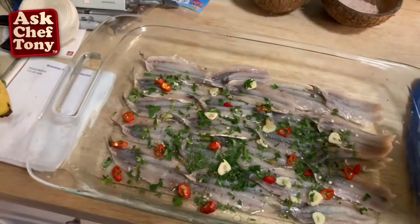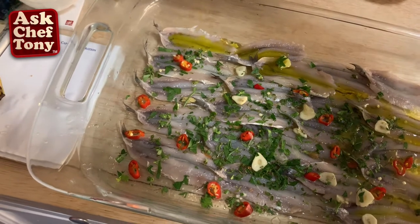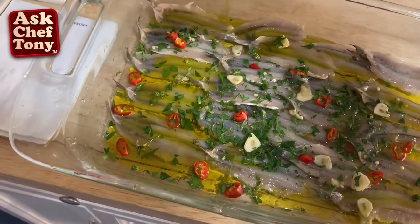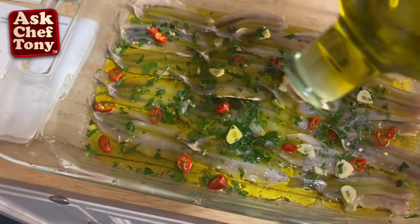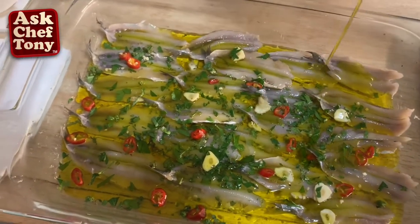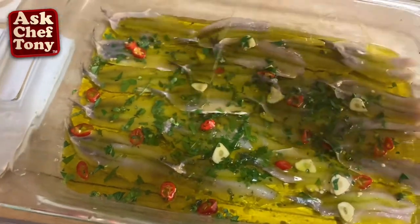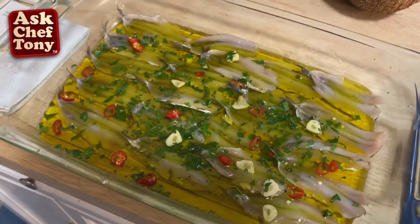Now it's time to sprinkle everything with a nice amount of olive oil — you're going to use quite a lot. And once you eat all the alici, you can use the leftover oil to make spaghetti aglio e olio with the taste of the alici, so nothing goes to waste here. We're going to let it sit overnight until we enjoy them.